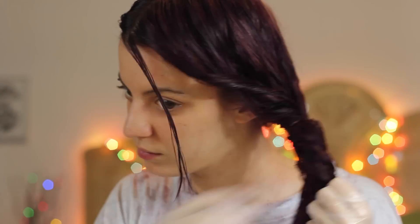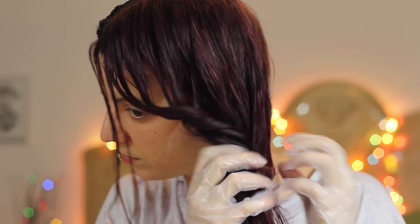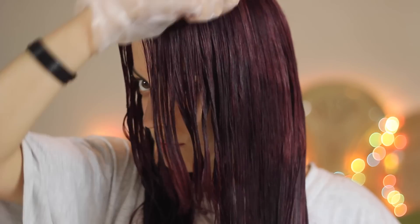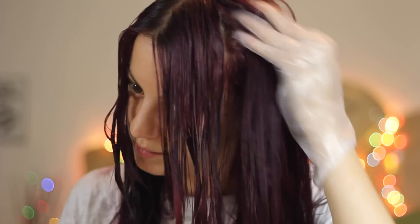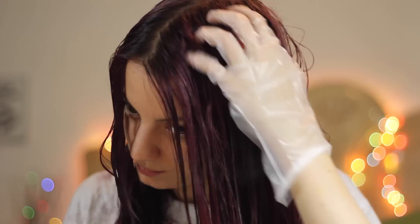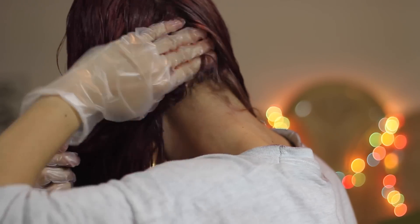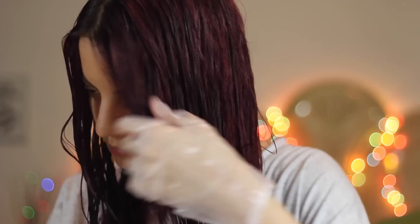I'm just taking my hair out of these little buns, and then I'm going to comb through the whole thing one more time before I start applying all that dye that's left over in the bottle. This time I'm focusing the dye onto the top of my head and basically just massaging it into the roots and trying to cover all of the spots. When I'm done with that, I'm just twisting it up and putting it back into a bun, and then I'm going to do the same thing on the other side and then wait half an hour and rinse out the color.